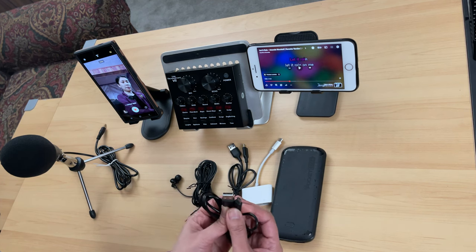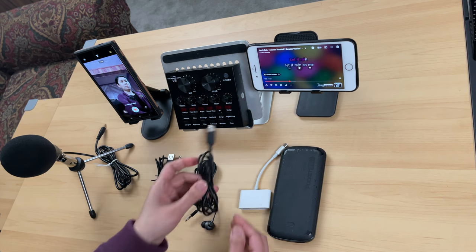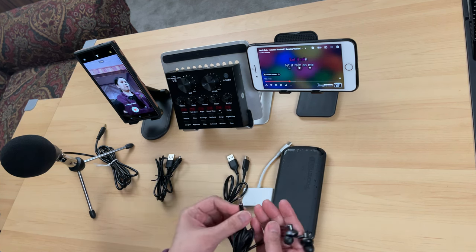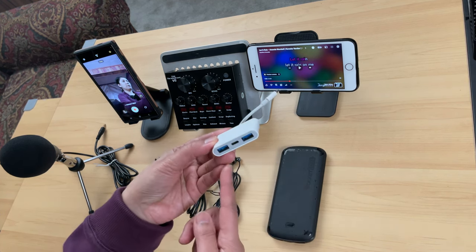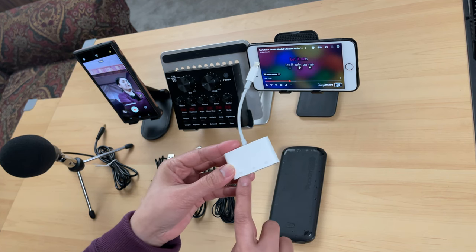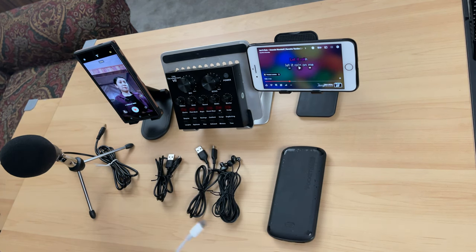I'll be using this cable here — this is micro USB to USB-A. This normally comes when you buy this V8 Live Sound Card. I will also be using this USB-A to USB-C adapter. This one here is an earphone for monitoring. And this one here has USB-C on one end and a USB-A port on the other — make sure there is a camera icon on it. Also make sure there is a USB-C port so that you can charge your devices while streaming or recording.